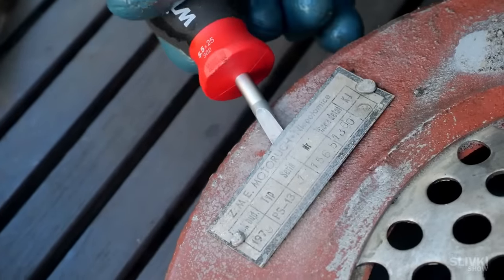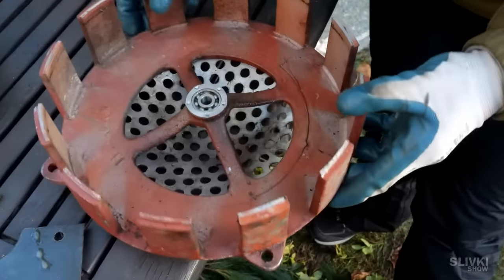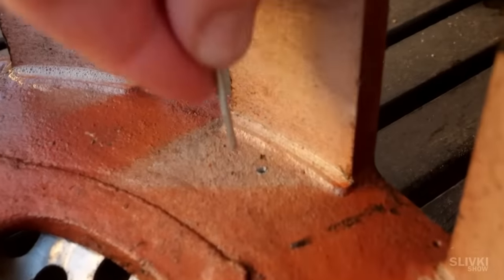Two aluminium rivets prevented the plate from being removed. Fortunately, there were through holes on the other side, and with the help of a blunt nail I managed to knock them out without any effort.